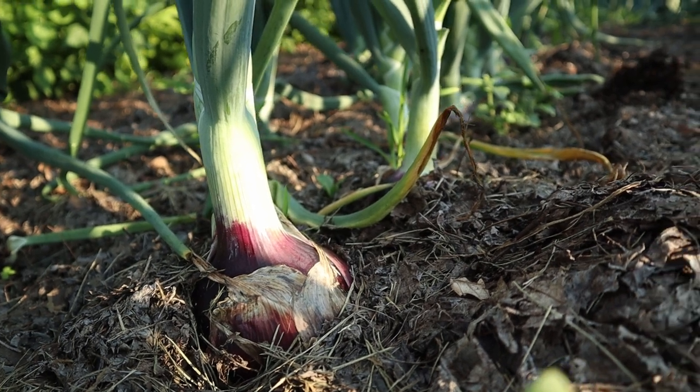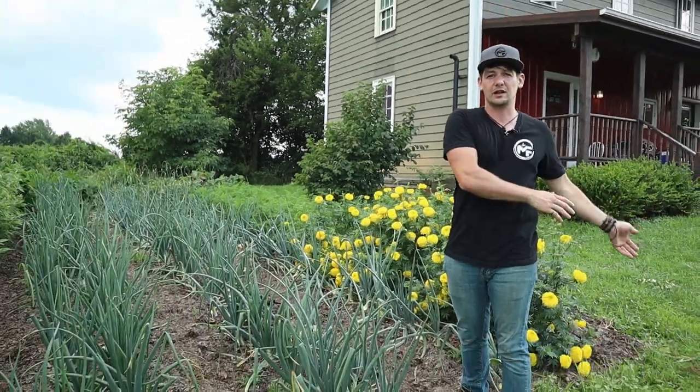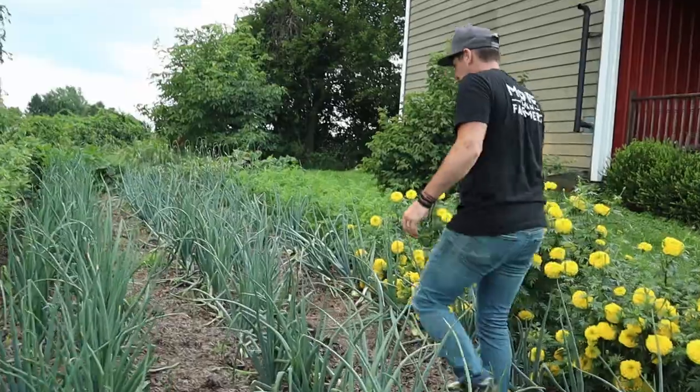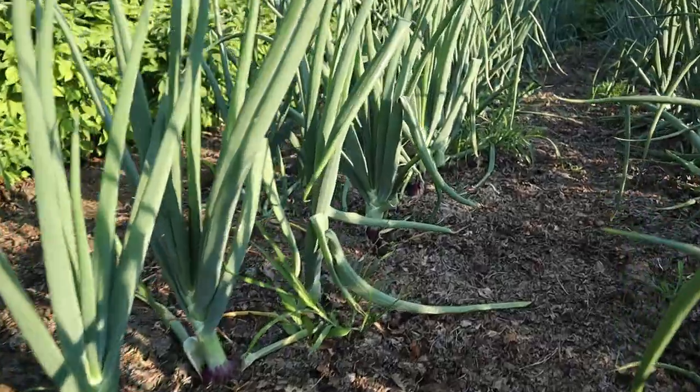This is something that we store for the winter. We actually just brought some onions up from our root cellar — we're in July now — from last year, and they were still just like they were picked yesterday. You can see here we mulch these onions with leaves and it is working out really really well.